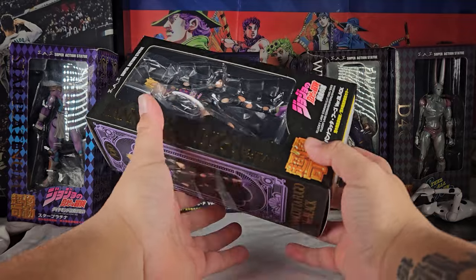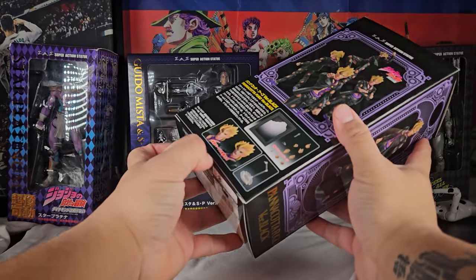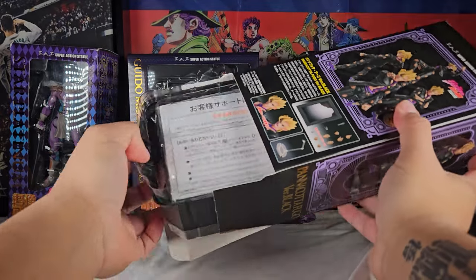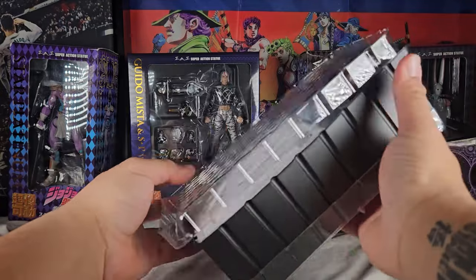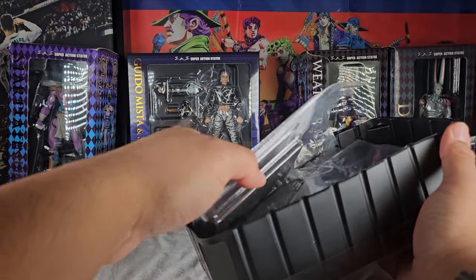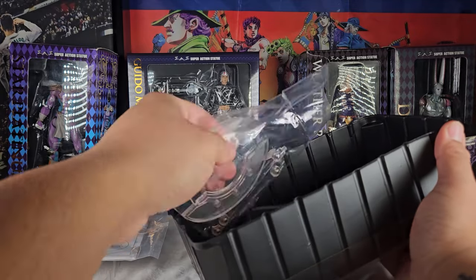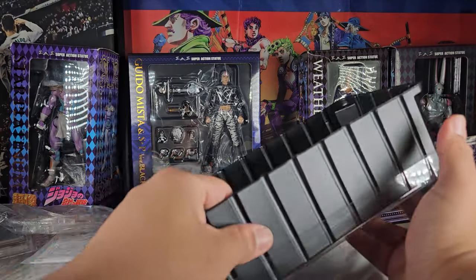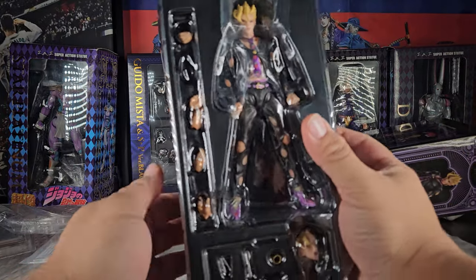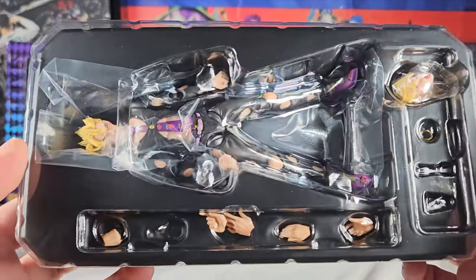This is what you'll be receiving inside the box. It's not a lot but it's pretty cool. They did really well including some decent accessories for this figure. One thing I noticed is they gave us two stand pegs — one for the figure and one for the mirror — which is pretty nice. It would have been dumb to just give us one stand and have the mirror sit on the floor.